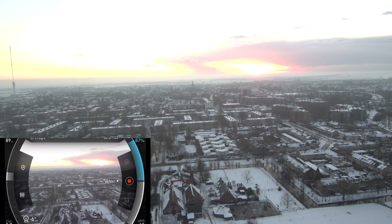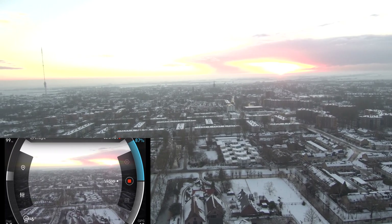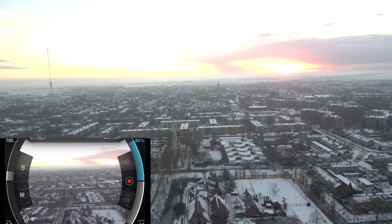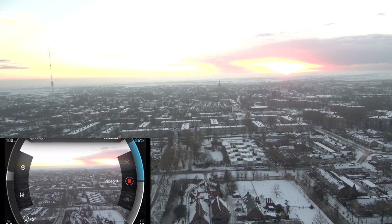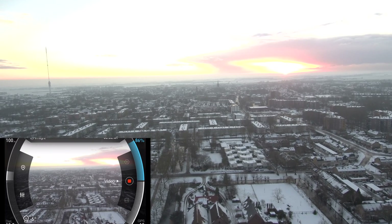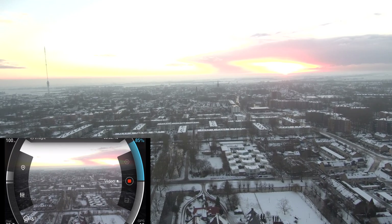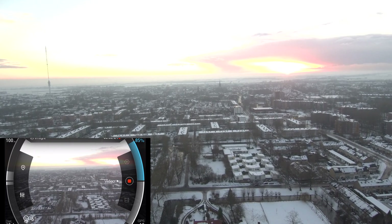As soon as I got home I picked up my drone and went to an area where I can fly. Although it was pretty cold, I can now tell you: you can fly your drone with gloves on — I experienced that today.